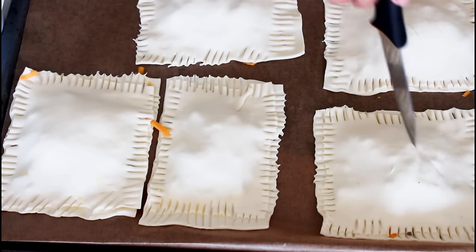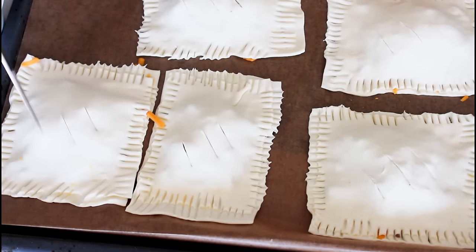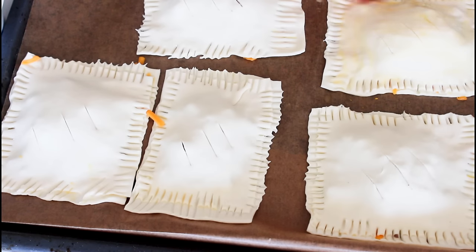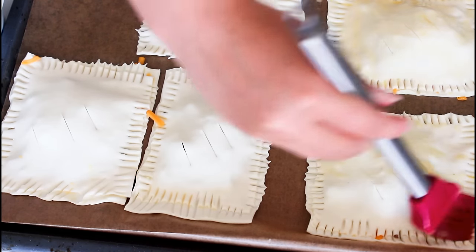So I have five ready here and three on another sheet. What I do first is just cut some slits into each one, like so. And then I'm just going to brush them with some of the whisked egg. These are now ready to be baked in the oven, and so is my other sheet.